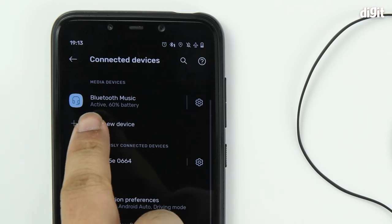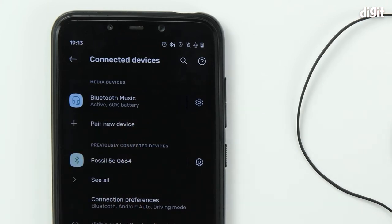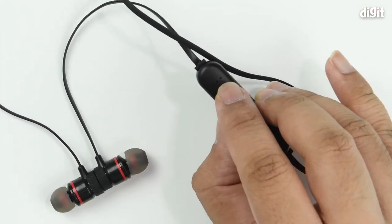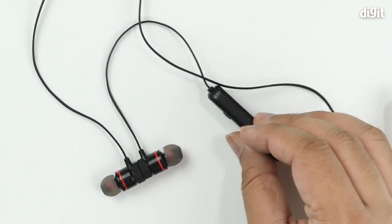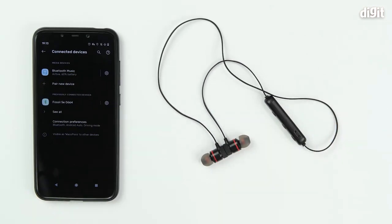You can see that it is currently marked as active with 60% battery life, and the LED indicator has stopped flashing in red and blue. That's how you pair the GS Goldstein Star Wireless Bluetooth Headset Magnet Earphone with your Android smartphone. Thank you for watching.